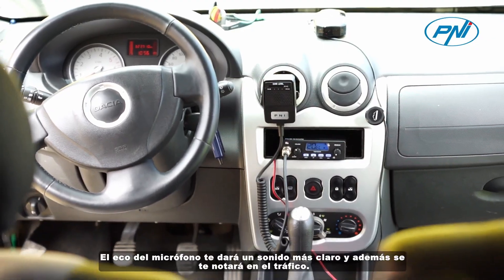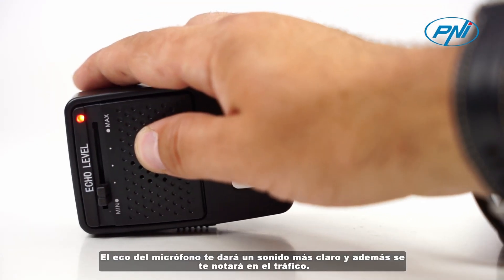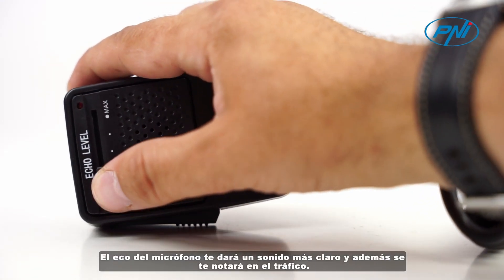The echo of the microphone will give you a clearer sound, and in addition, you will be noticed in traffic.